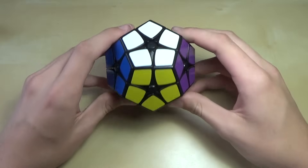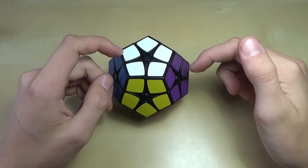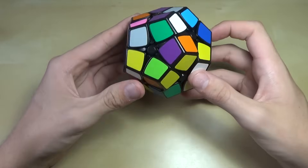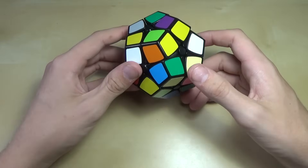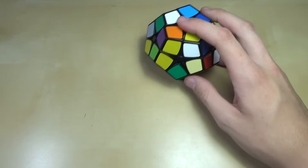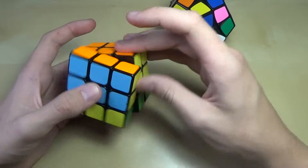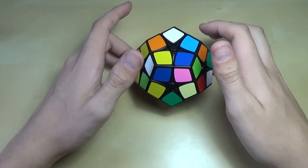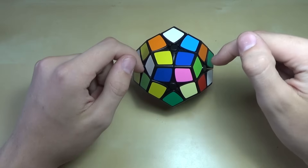I'm not going to require you guys to know how to solve a 3x3 or a Megaminx before you solve this puzzle, but I would recommend learning those first. However, if you don't know either of those, I'd at least recommend learning the 2x2, because there are concepts like notation — the way you turn sides on a normal cube — that I'm not going to be discussing in this video. All the links for those tutorials will be down in the description.